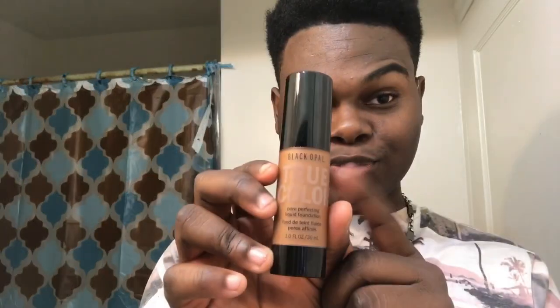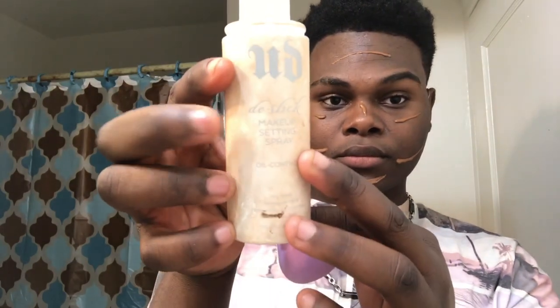Hey guys, welcome back to my YouTube channel! This is a new makeup tutorial. So here are two colors and it's the foundation — it's kind of like a match but it's a liquid. This is the UD setting spray. I spread out my sponges and I'm gonna go blend the foundation all over my face, and it feels so amazing.